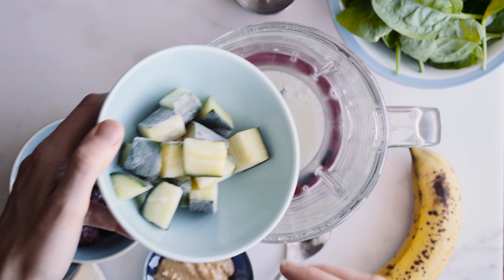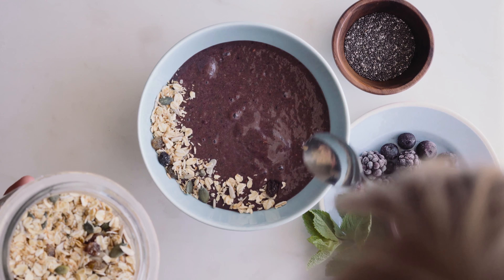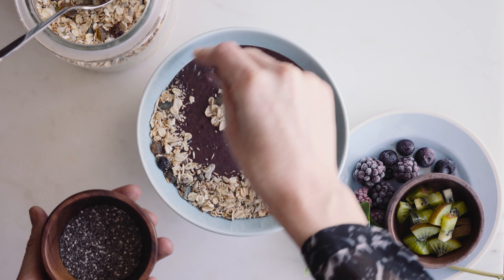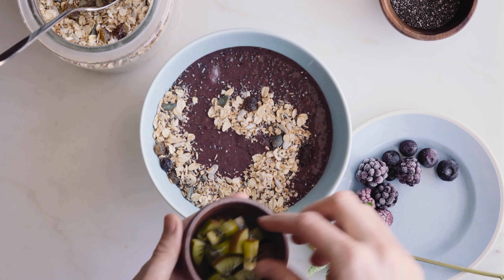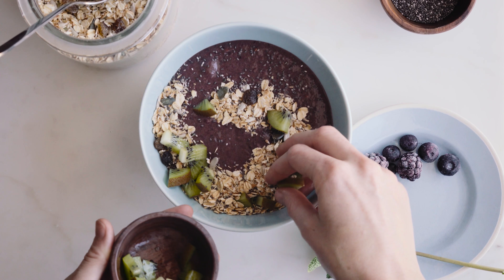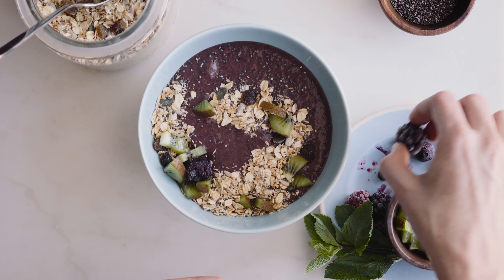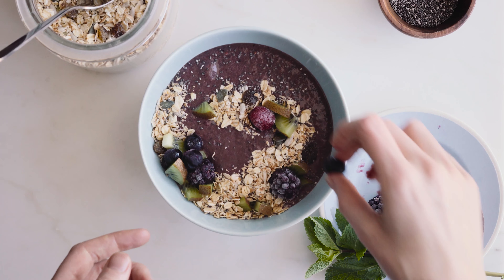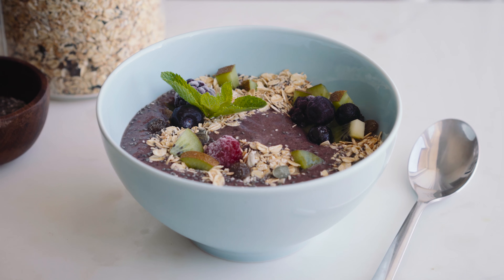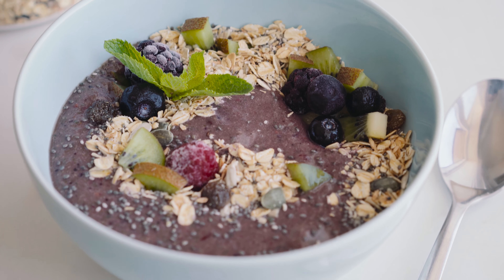Sometimes I have to shake my mixer, but if you have a really powerful blender you should be fine. Then I pour it into my bowl. I'm going to top it with some more of that muesli I used in the last recipe — it's become one of my favourites; it has oats, coconut, raisins, some seeds. Then I'm adding some more chia seeds on top, and some chopped kiwi fruit — but you could use any fruit you like or skip the fruit. I'm also adding some frozen berries, though fresh berries would be ideal. And then some fresh mint. That's an easy smoothie bowl, or you could just drink it from a glass.